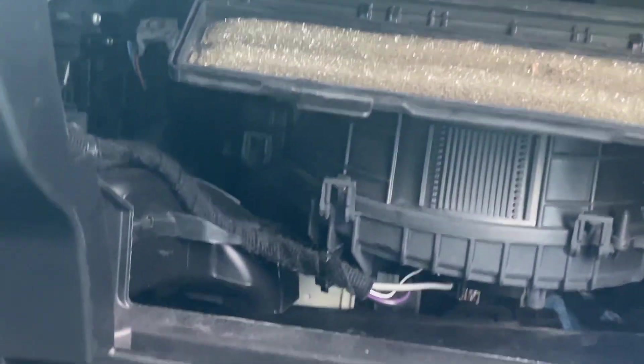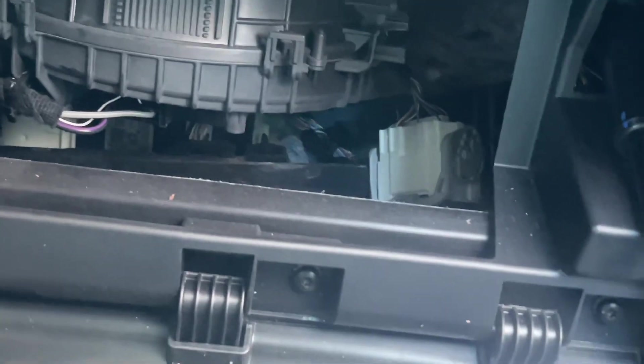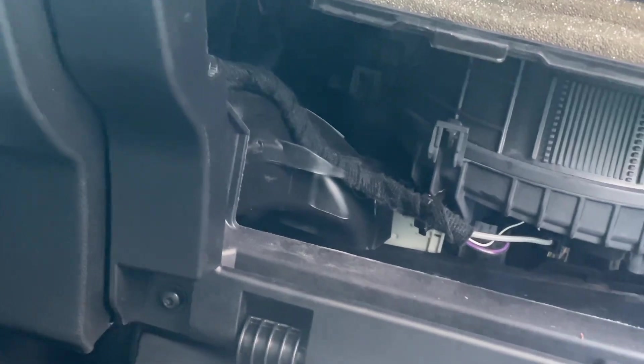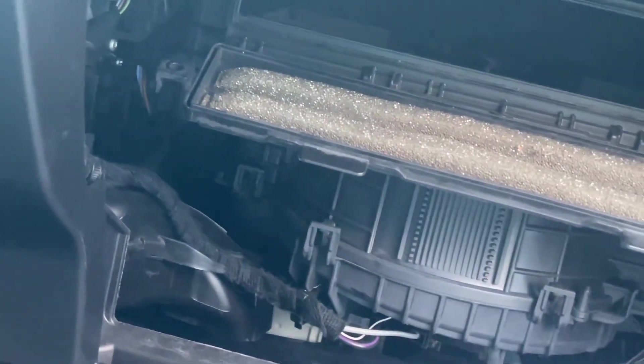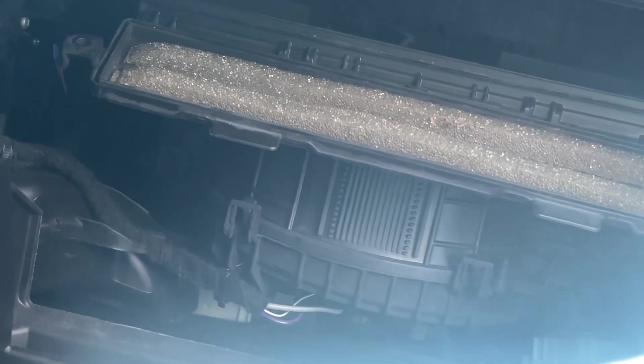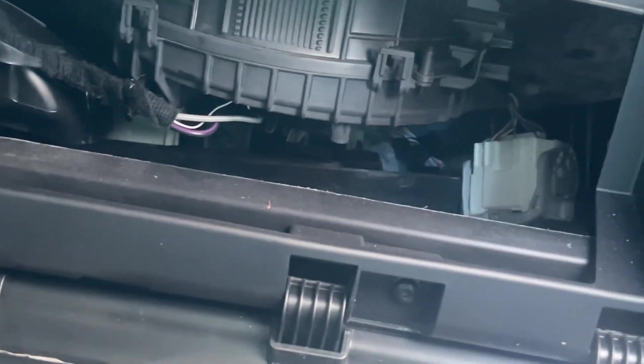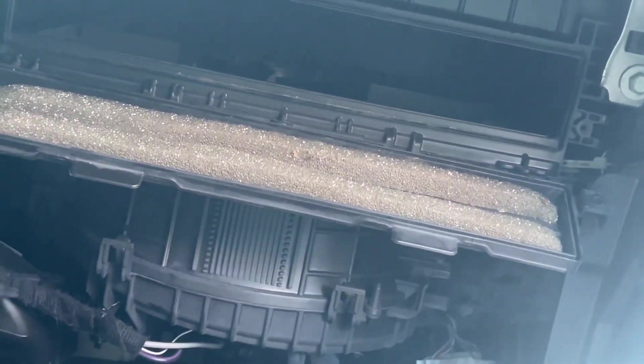As you can see, here is the new cabin air filter. Let's see which way it says airflow. I'm going to guess the writing is supposed to go up so you can read it. I don't see a direction arrow on this one, but I'm going to guess the writing goes up, so it goes in like this way.